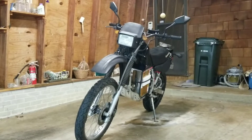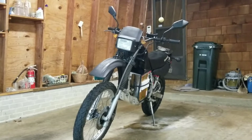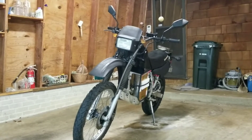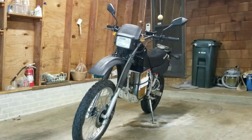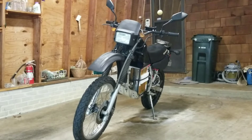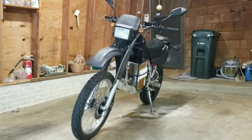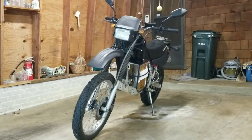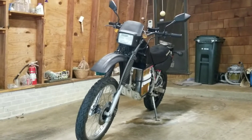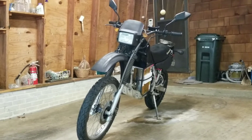I just wanted to run through a quick overview of all the systems on this electric KLR 250. The frame was a 2001 Kawasaki KLR 250 dual sport — it had 8,000 miles on it and I paid about $450 for the whole bike with engine and everything, because it wasn't running. The guy had broken the clutch cable and it had just been sitting in his garage for about a year, so he let it go pretty cheap.